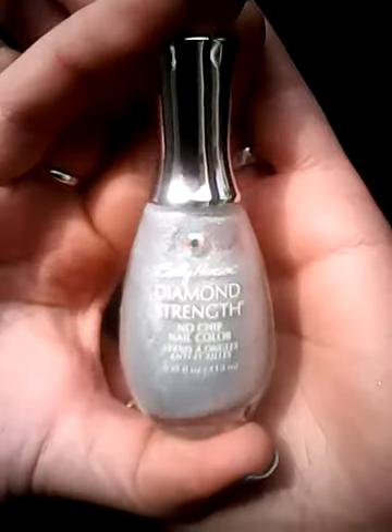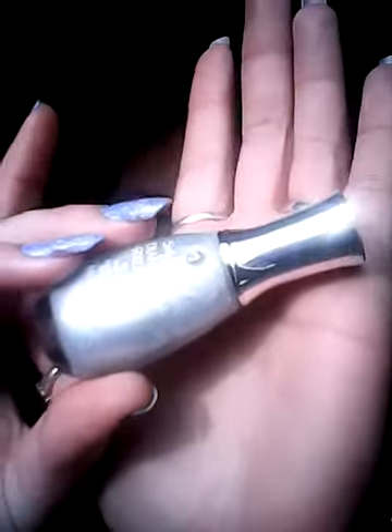First polish is called Silver Anniversary and it's the Diamond Strength Polish. It's a gorgeous white sheeny one which has got little fine silvery and white micro glitters running through it.